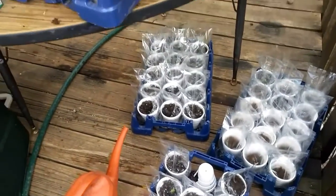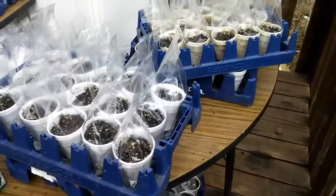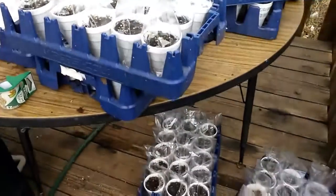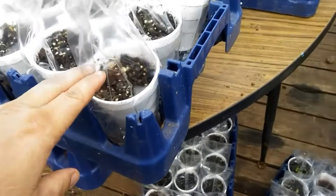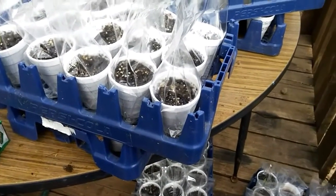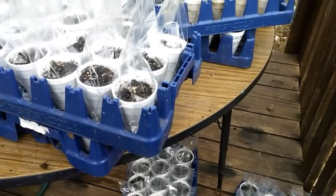One, two, three, four, five, six — and part of another one. There are 15 in each tray, so six trays plus a few more. Basically what I did is I loosely taped the bag on the bottom of the cups so that the wind wouldn't blow them off, and it'll be really easy to take them off if I need to give them more water or if I want to reuse them.